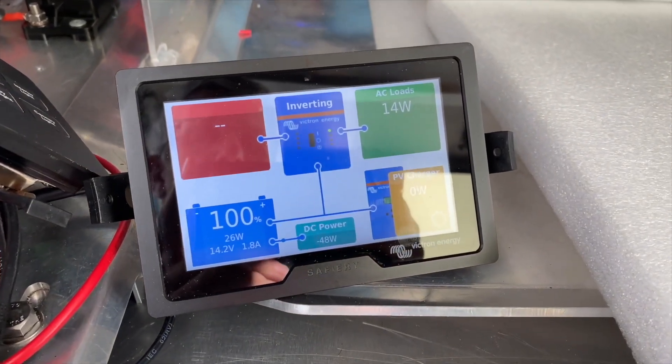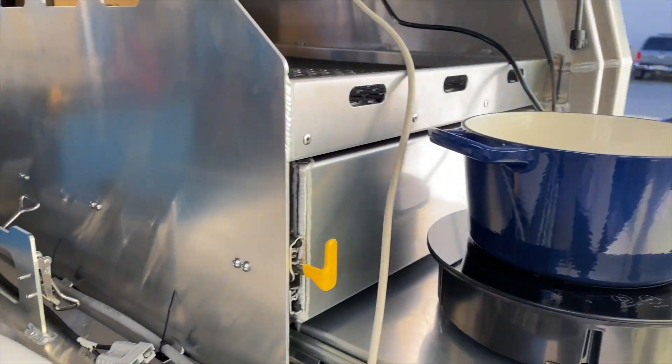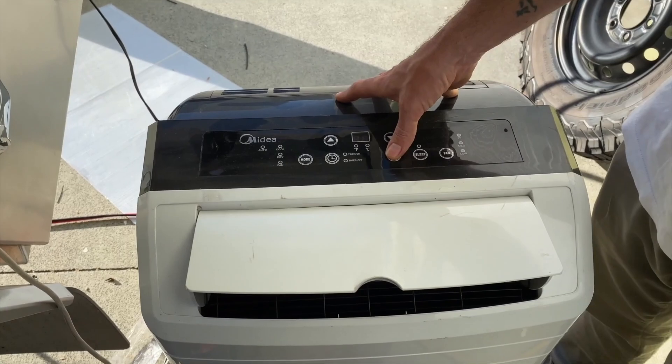We've been running it here for a while — the batteries are at 100% in the back. Now we're going to do a bit of a test. We've done the induction cooktop; now we're going to put on the three and a half kilowatt aircon.